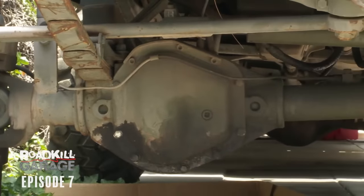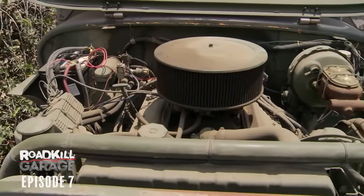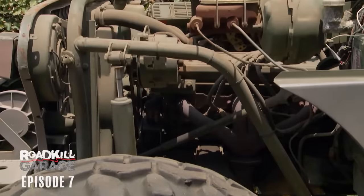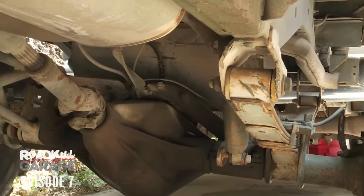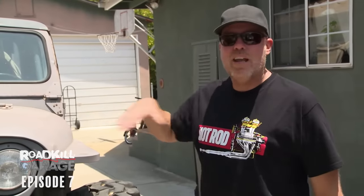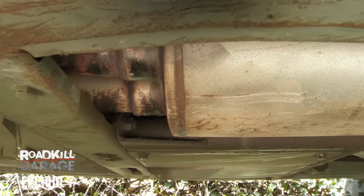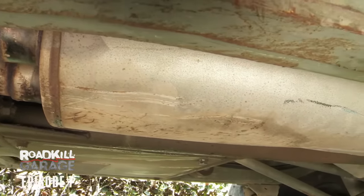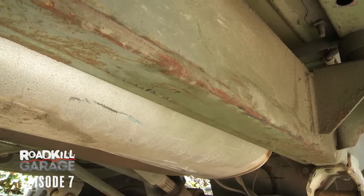It's got Dana 60s in both ends with 717 axle gears and air lockers. The engine is just like a stock, gutless GM Goodwrench 350, but it's got an NV4500 5-speed manual transmission and an Atlas transfer case. The hole under the side of the frame has been fabricated to accommodate that stuff, with the transfer case rotated and tucked up into the floorboard and a fabricated floor so that the underside of the frame is flat for ground clearance.